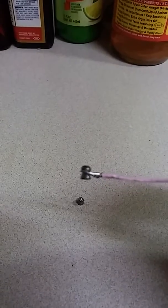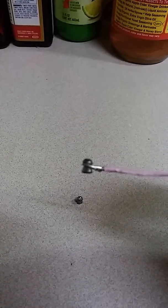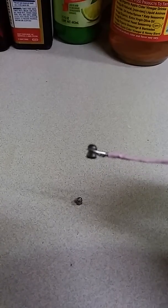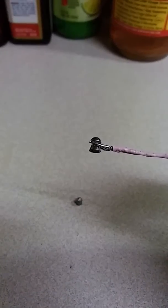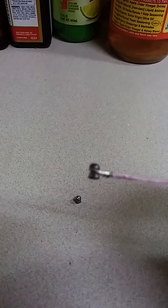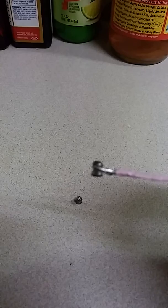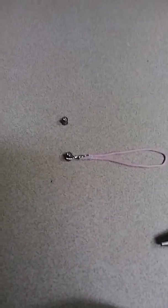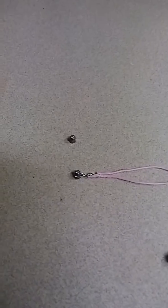I push the bolt up to the back of the pellet so the head of the pellet goes into the chamber, then I stop. Then I pull the paper clip off, close the bolt, and the pellet will load. This is a homemade pellet loader for a Daisy 880.